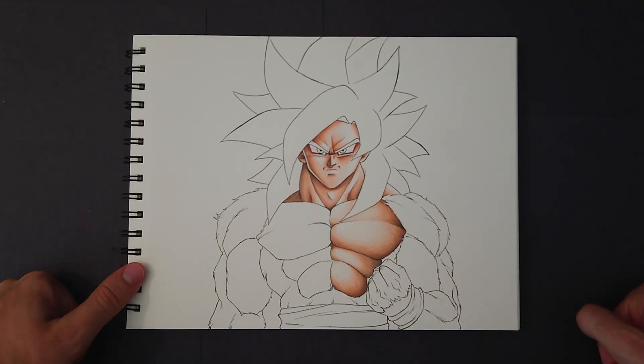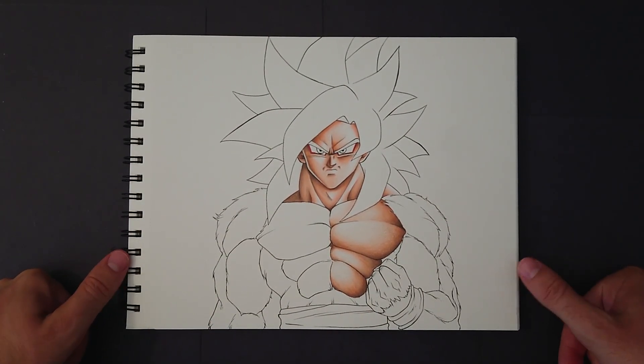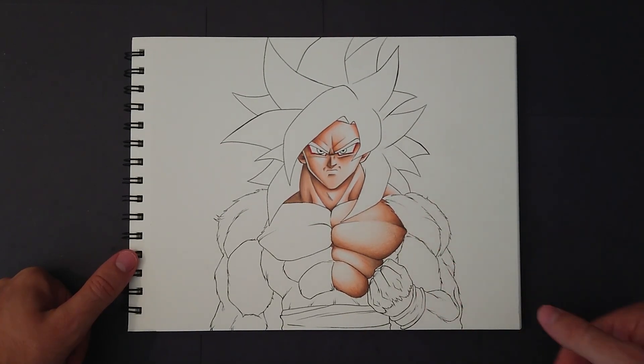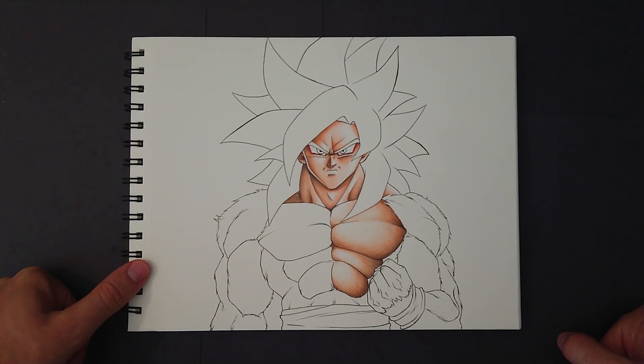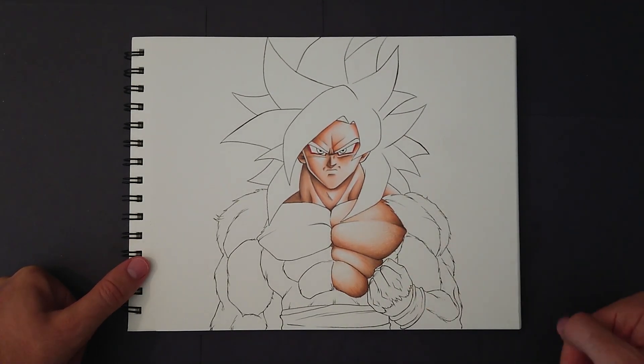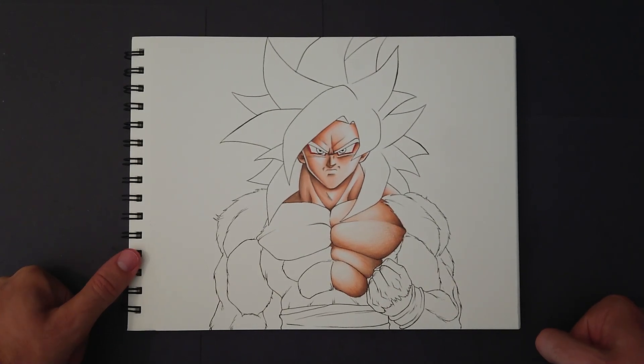Hey, what's going on guys? My name is ADC Art of Tech. Welcome to today's video. In today's video, I'm going to be showing you the supplies and everything that I use to create my artwork. And today, you can see a little example of something that I'm working on right now, which is a tutorial on how to draw Supercell Goku, including some colouring with pencils. So, yeah, that's exciting.